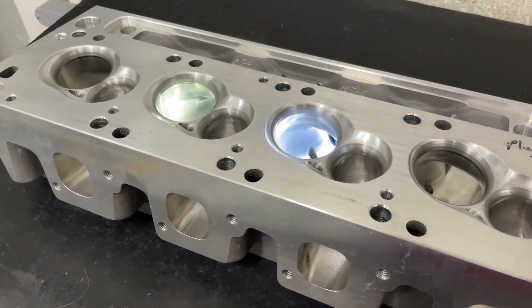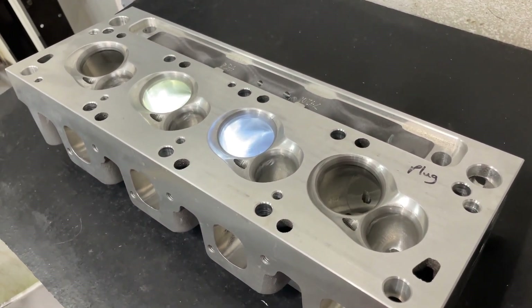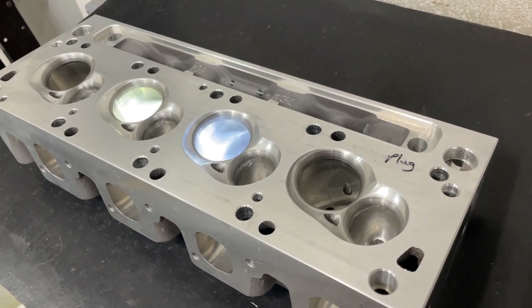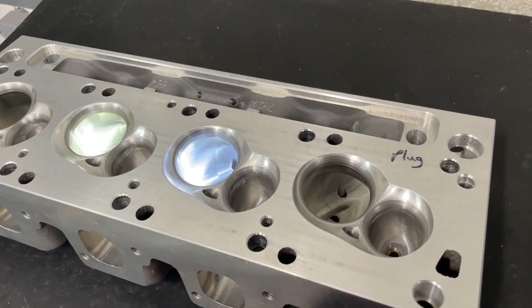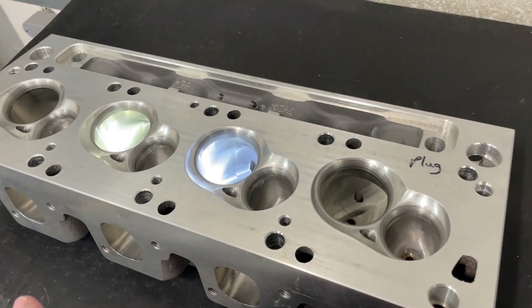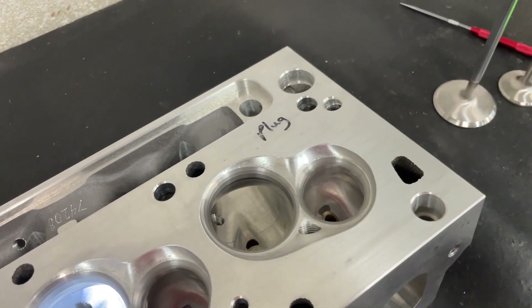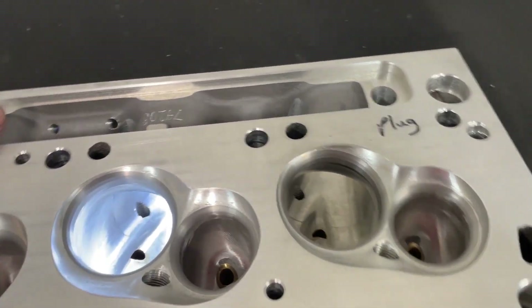Let's talk more about this head and why I like it. I grew up as a Chevy guy, but I kind of wish someone had pushed me more towards the Ford stuff, because from a design standpoint, Chevys are great but Ford has some really cool stuff with these Clevelands. I know there are far more Windsors out there than Clevelands, but the Cleveland stuff is, to me, the cat's meow. And I'm surprised not more Ford guys do it.